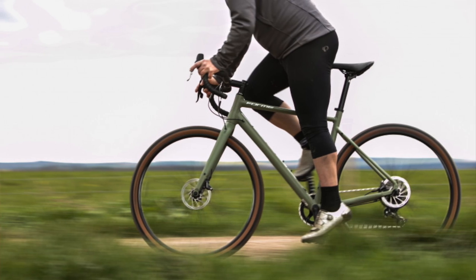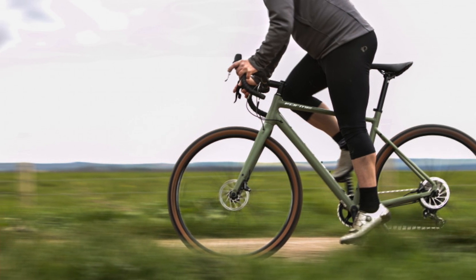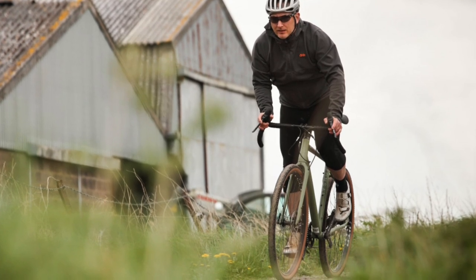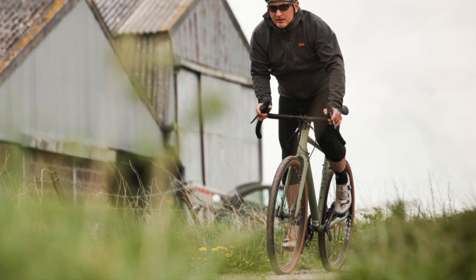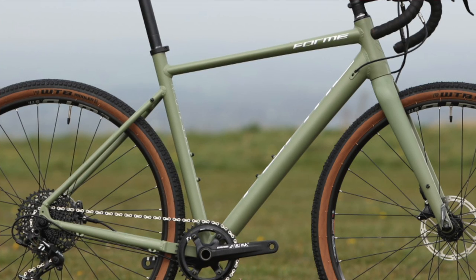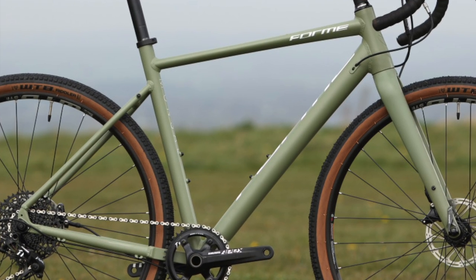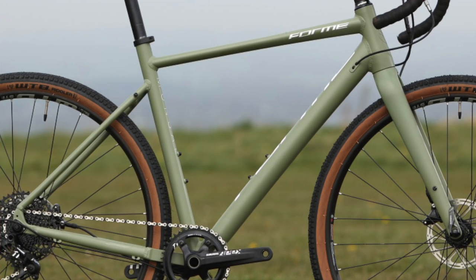At 10.87 kilograms the Monster sounds on the weighty side, but it feels lively and responsive when you get out of the saddle. The front end is low enough for tackling a headwind or descent but not so extreme that you can't sit comfortably whilst running a backpack — very handy when negotiating traffic. The frame is aluminium but it feels a lot like high-quality steel, taking the edge off any buzzing and rattling that would otherwise come through, without sacrificing stiffness.